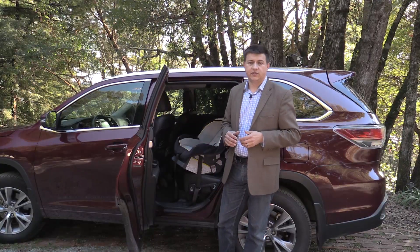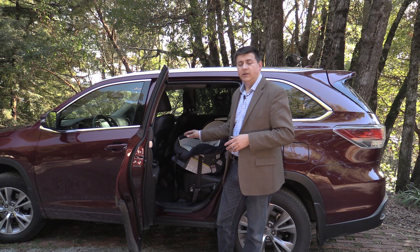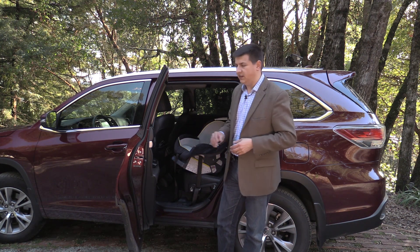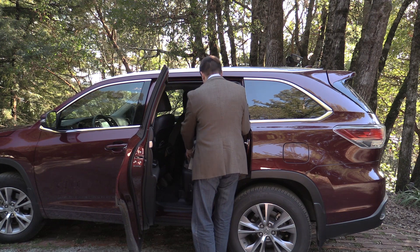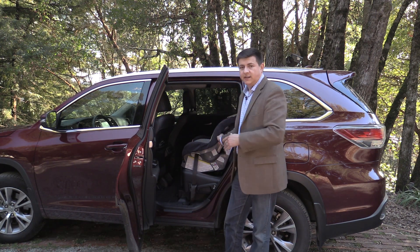The Highlander is a three-row crossover vehicle, which means we get a decent amount of ground clearance. The step-in height is going to be higher than something like a minivan or a sedan, but it's going to be lower than a traditional body-on-frame SUV. So you can see this car seat is just about an easy height for me to insert and remove from the vehicle — you really just have to lift it up and swing it in. You don't have to stoop over to do anything like that in the second row of the Highlander.